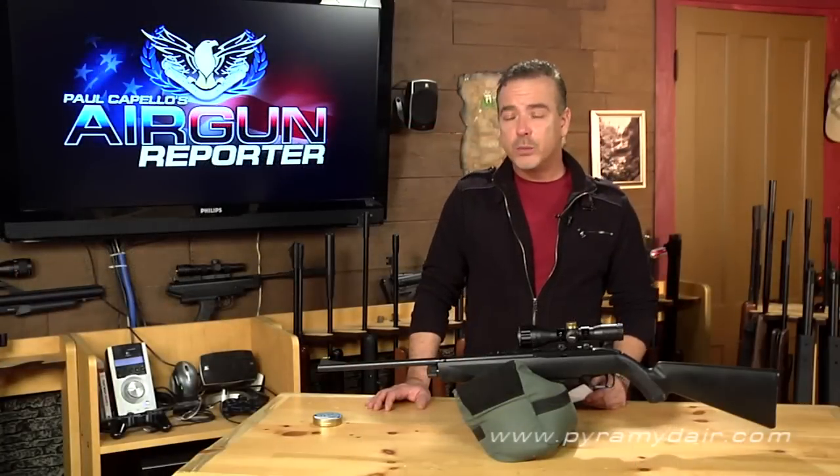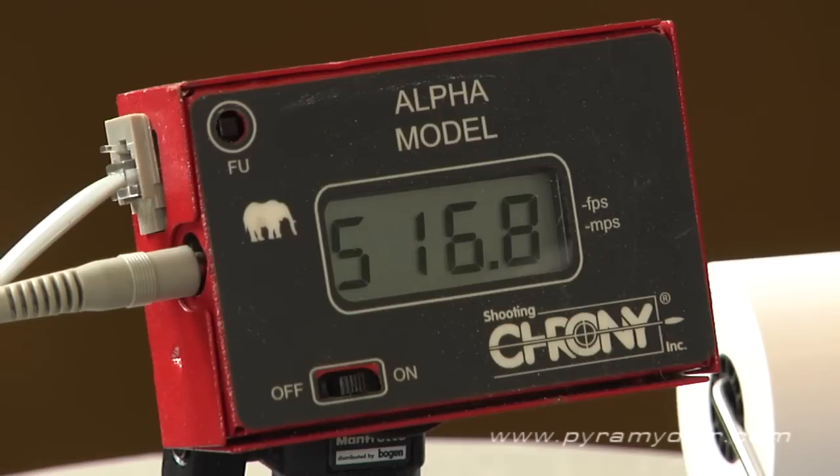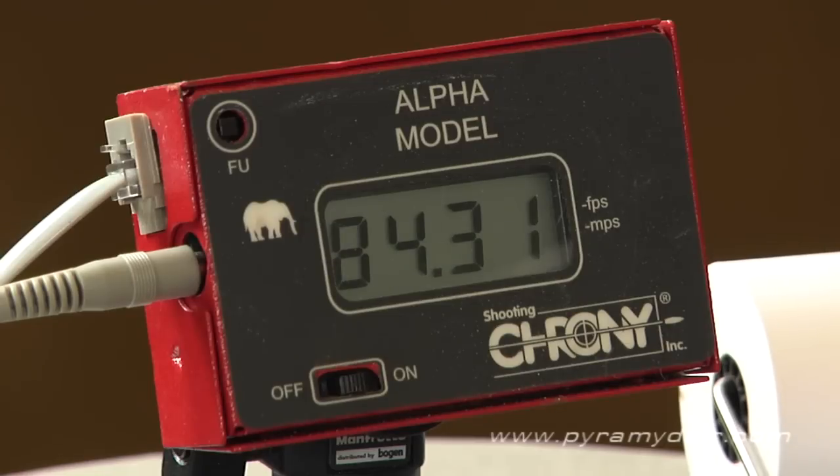In our chronograph test we used H&N Match 7.56 grain pellets and got the following results: a low velocity of 516 feet per second, a high of 601, an average of 567, an extreme spread of 84 feet per second, and a standard deviation of 26.